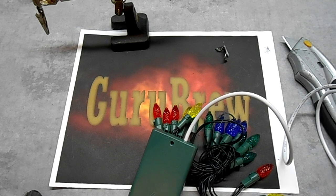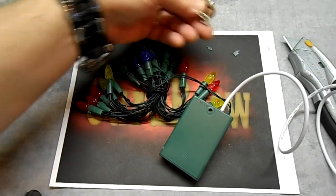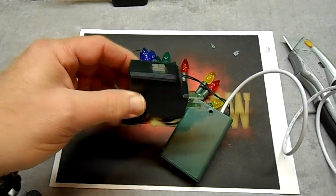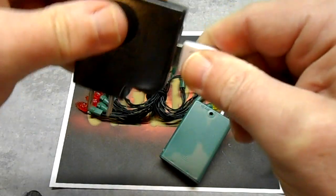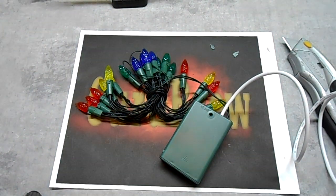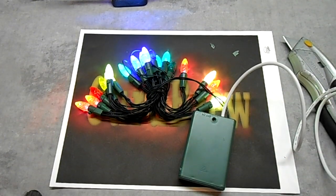Now before you plug this into your computer, I would recommend that you test it first. You can test it on one of these — a USB wall wart charger. Just plug it in here and make sure that everything's good to go before you plug it into your computer and burn it out. Let's try it out on this. There we go. Looks good. I would say this is safe for plugging into a computer.